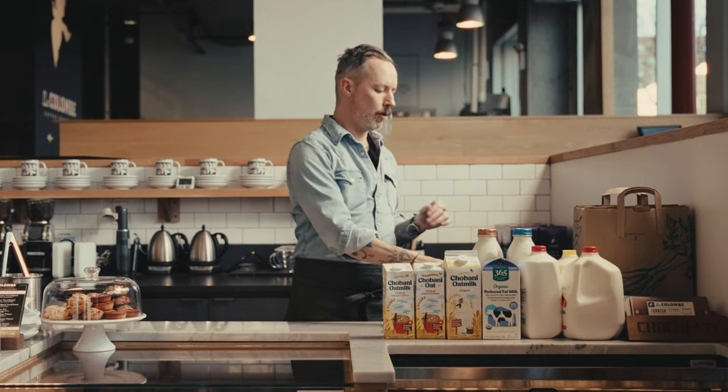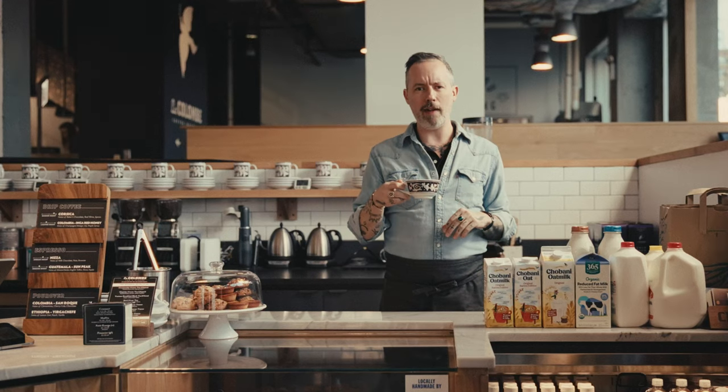Alright y'all, thanks for joining me in the Bowery today. Now why don't you go out and aerate some milk?